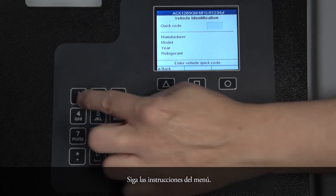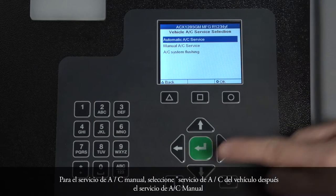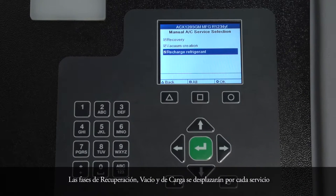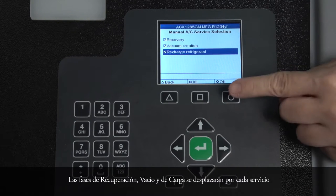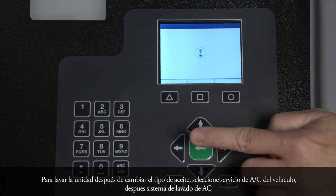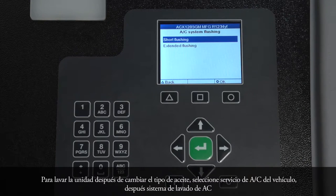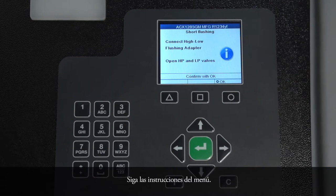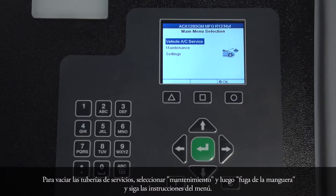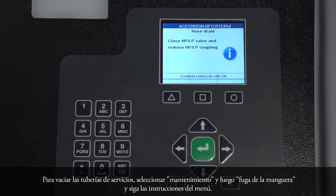For manual AC service, select Vehicle AC Service, then Manual AC Service. Follow the menu prompting. The recovery, vacuum, and charging phases will cycle through each service. To flush the unit after changing the type of oil, select Vehicle AC Service, then AC System Flushing, then Short Flushing. Follow the menu prompts. To drain the service hoses, select Maintenance, then Hose Drain, and follow the menu prompting.